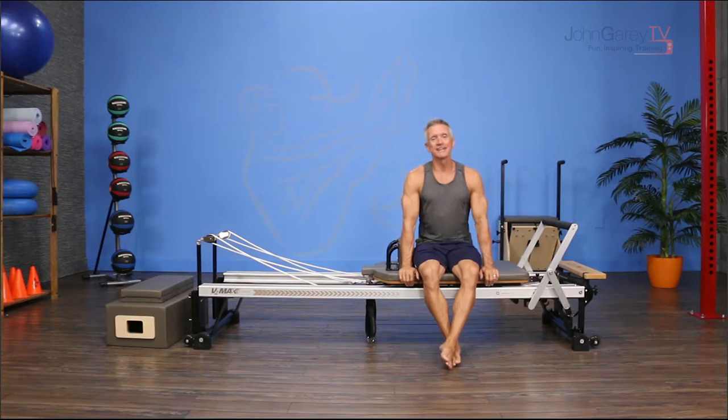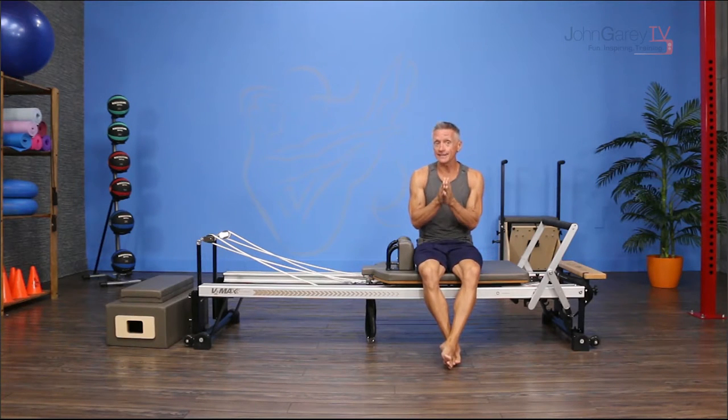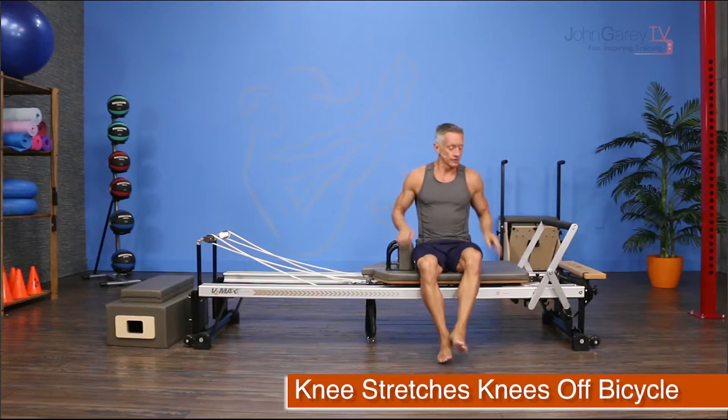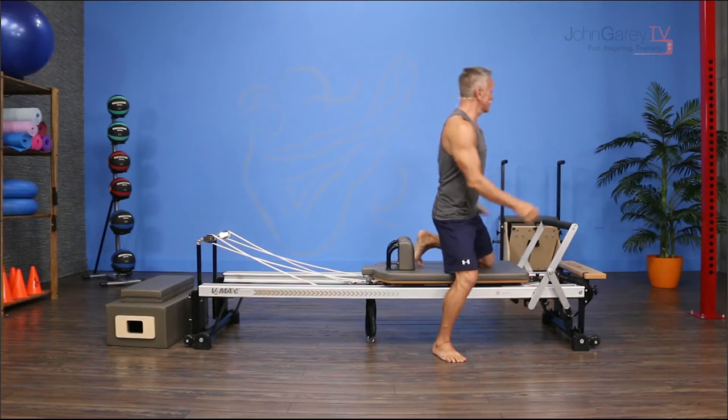Welcome to John Gary TV. Our exercise demo today is an advanced exercise on the reformer called knee stretches knees off bicycle. There's a lot going on in this one, so make sure you're ready for it.